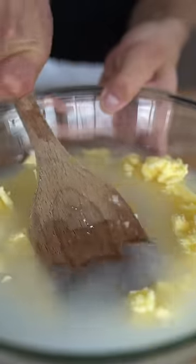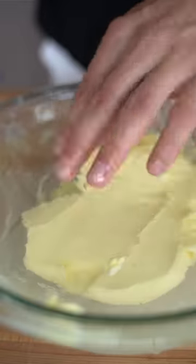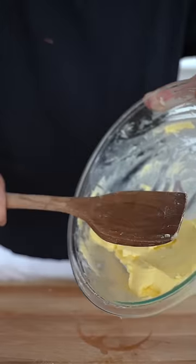Cover your butter with cold water and press out all the buttermilk. When the water gets murky, rinse it out. Repeat until the water runs clear. To get those last bits of water out, give the butter a nice spanking.